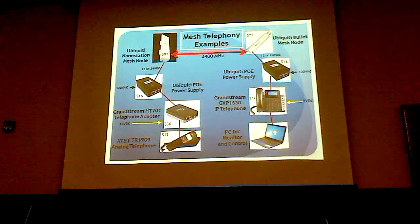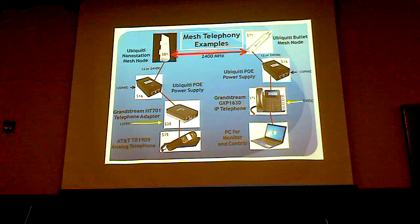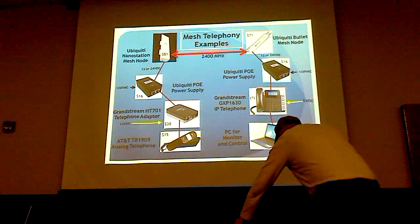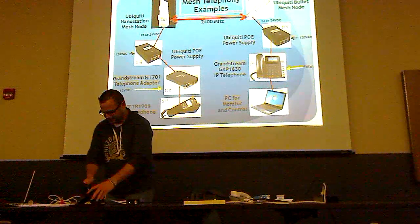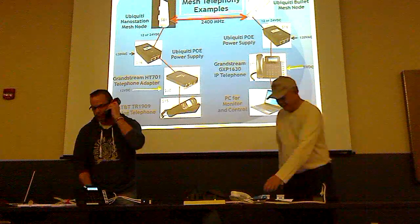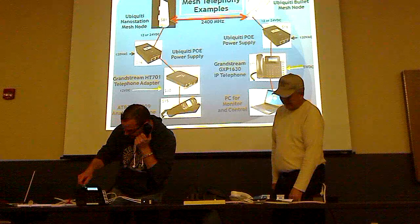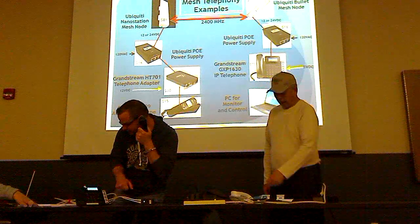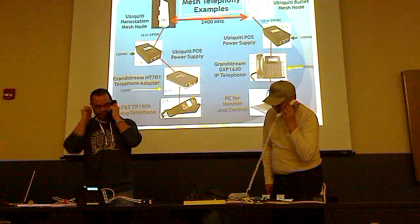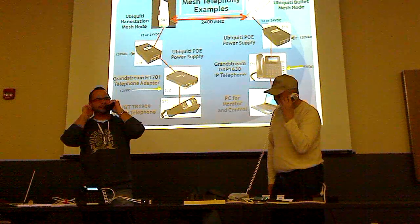I'd like two volunteers to come up — one to take this black telephone over here. When you're listening, please tell people what you're hearing. Pick up the receiver. You hear a dial tone — not from the phone company. Now push the bottom key on the right-hand side. Answer the phone and tell me what you hear. 'Hello Vanna.' 'I hear Brian.' 'That's awesome.' 'This is crystal clear.'